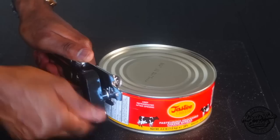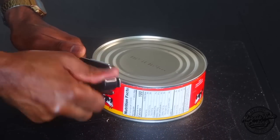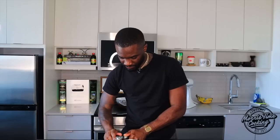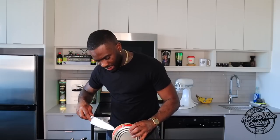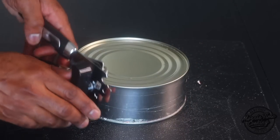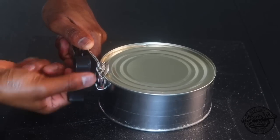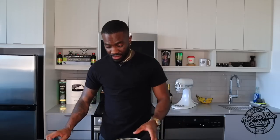Squeeze and rotate the can opener all the way around. Now that we've got that cut, we're going to flip the can over and remove that wrapping. Flip it over and we're going to cut the other end again.